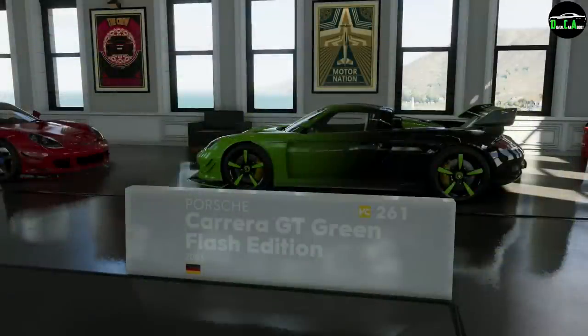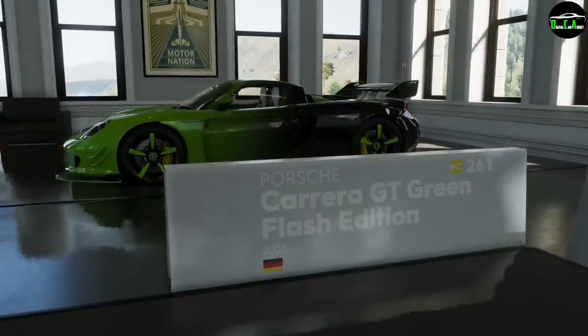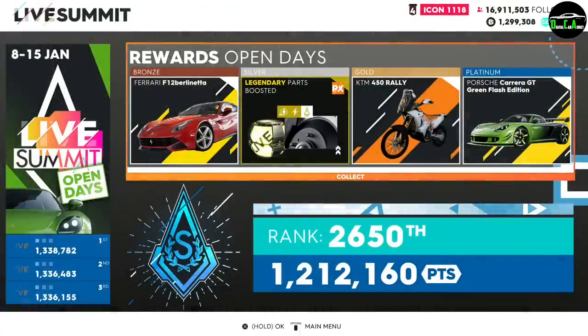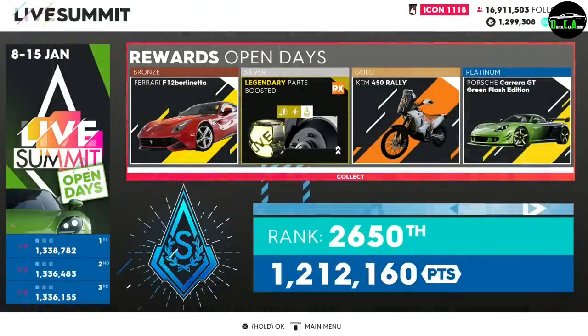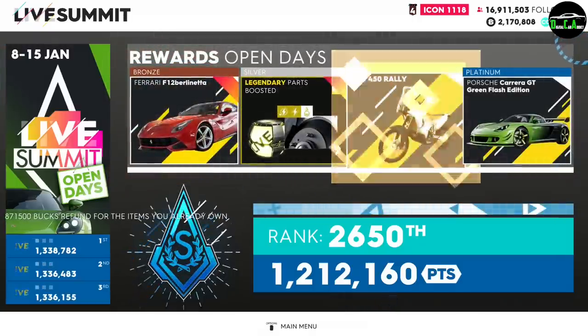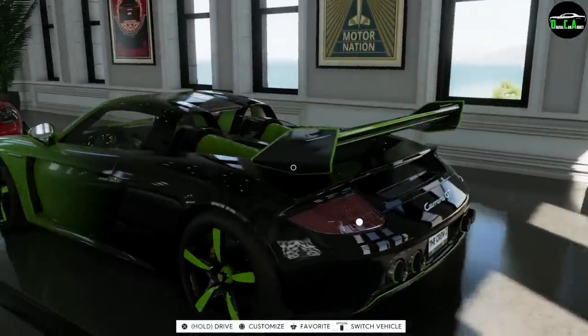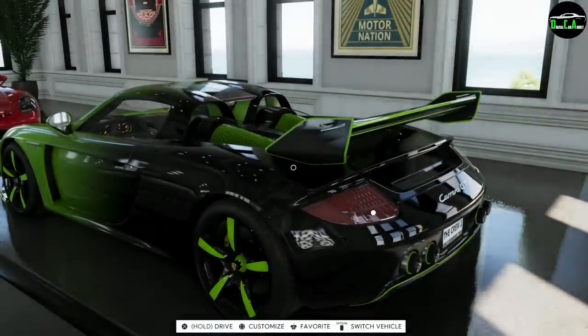What is up creatics, welcome to another Crew 2 video. We're reviewing and top speed testing the brand new special edition Carrera GT Green Flash Edition. This car was a platinum award for the Open Days Live Summit which went from January 1st to January 8th. There's a little clip of me claiming the car after the event — pretty cool. This one does have some exclusive parts compared to the regular Carrera GT.